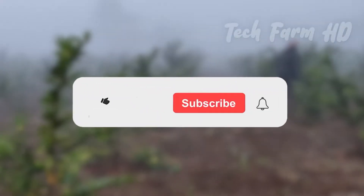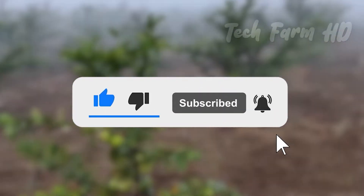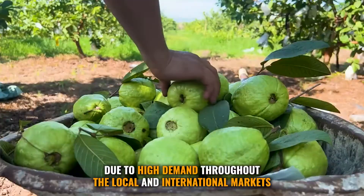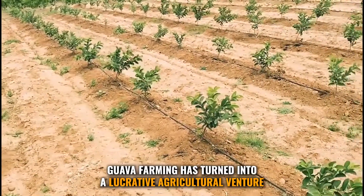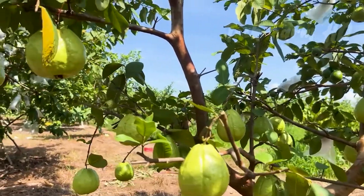Don't forget to join our wonderful community by subscribing to our channel for more similar videos. Due to high demand throughout local and international markets, guava farming has turned into a lucrative agricultural venture. Guava fruit is firm and hard to the touch.